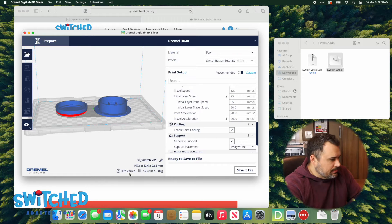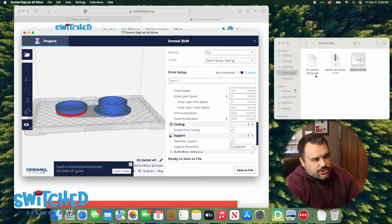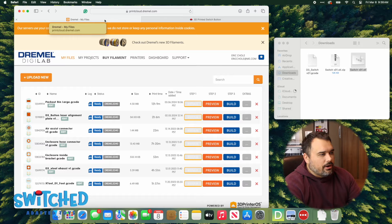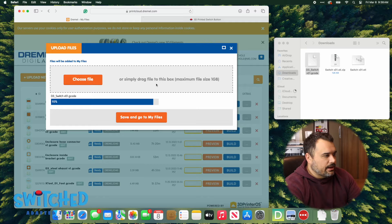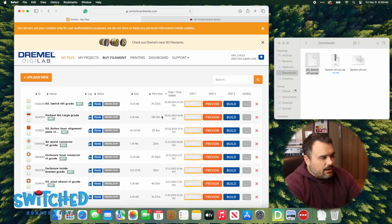All we need to do now is hit Prepare, which generates all the code the printer uses — where the printer head will travel, at what speeds, and all the settings we selected. It'll show us how long it'll take and how much filament. It'll take seven hours and 27 minutes to print. Hit Save File — I'm saving to our downloads folder — and there's our G-code file. I'll upload that to our cloud software for the 3D printer, hit Build, and it'll send it to the printer. In about seven and a half hours I'll have a printed button.